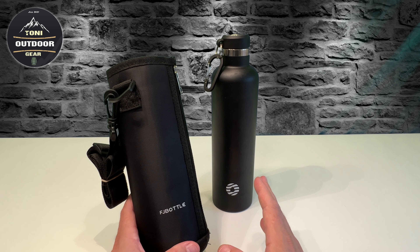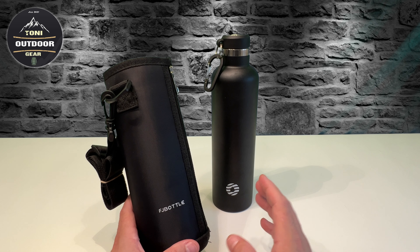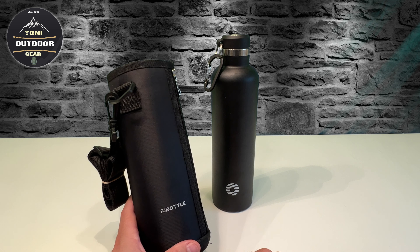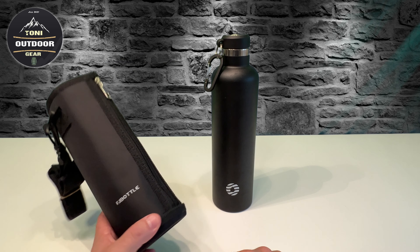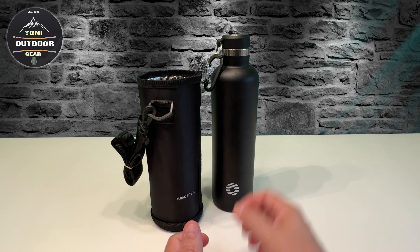Diese Thermosflasche ist aus 18-10er Edelstahl gefertigt und hält heiße Getränke wie Kaffee oder Tee bis zu zwölf Stunden warm und kalte Getränke bis zu 24 Stunden kalt. Es hängt halt von der Außentemperatur ab, wo wir es benutzen. Es ist wirklich auslaufsicher und funktioniert richtig gut.